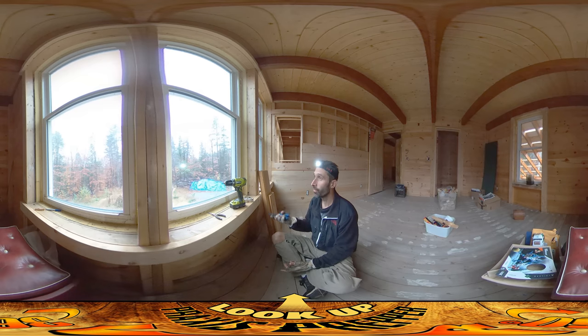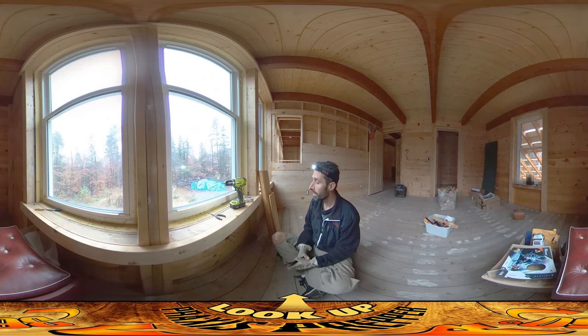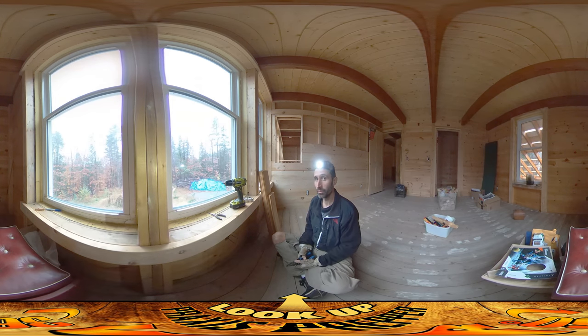The rain today is only supposed to be for the morning, so I'm hoping we're going to be able to get back outside and finish up a couple more roof things later on. My dad's coming again today — he's been really helpful because he appreciates that winter's coming and wants to help us get in. For the morning, I'm doing other things we need to do before we can move in, and one of those is electrical.